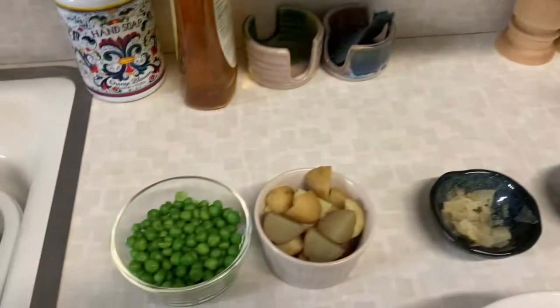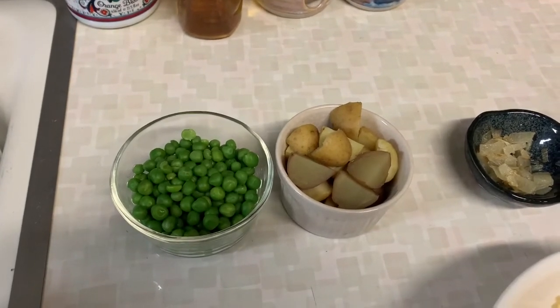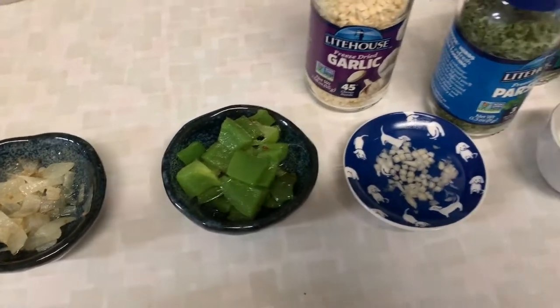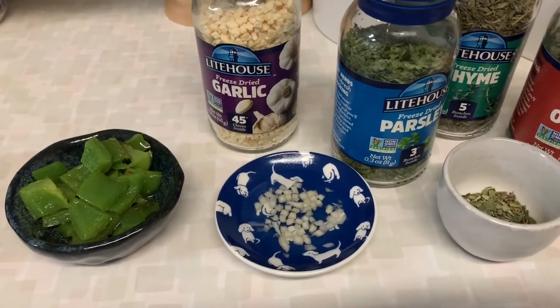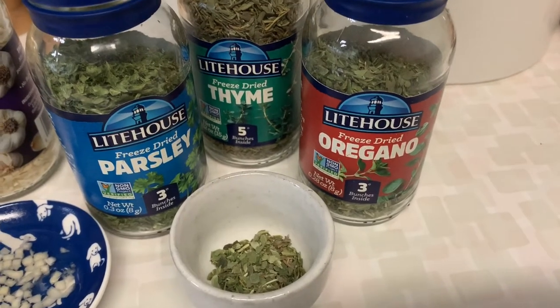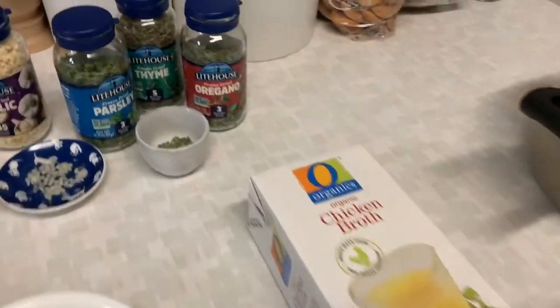After that, I'm going to put in some green peas — these are just frozen peas — some potatoes, any kind of potatoes, some grilled onions, some grilled green bell peppers, and some garlic. This is freeze-dried garlic, so I had to put it in some water. And then I have a little cup with parsley, thyme, and oregano. They all go together and they all make our soups taste even better.